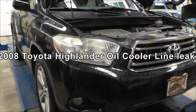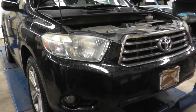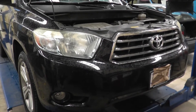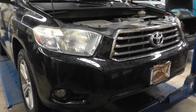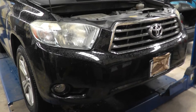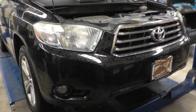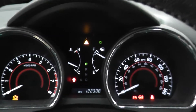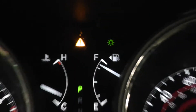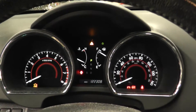Hi all, welcome to Frankert's channel again. This episode we're going to solve a problem with the 2008 Toyota Highlander. These things have a major problem with oil leak — it leaks from the oil cooler lines. Apparently there was a recall on it at one time but they're not covering it any longer. When this oil leak happens you will have a warning sign come up and it will say pull over and turn your engine off. Please do so when it's safe.